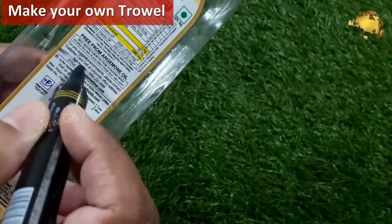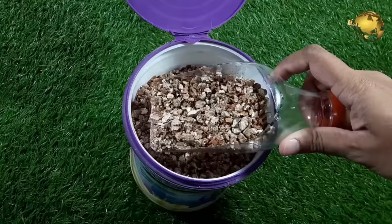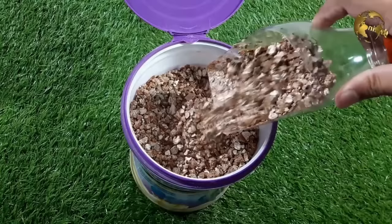Make your own trowel from a plastic bottle. Cut any used plastic bottle — try to use a harder bottle for this. You can also use the same as a funnel to transfer potting mix, seeds, or other materials.